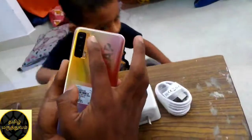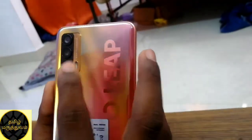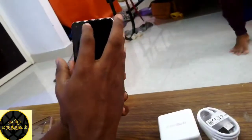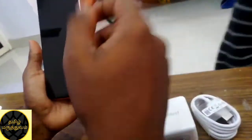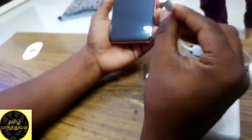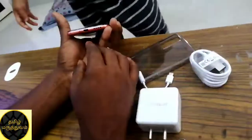First one is the primary camera at 64MP. Second one is 8MP camera. Third one is 2MP macro camera. The front camera is 16MP front-facing camera. There is an extra data cable. There is a speaker key.